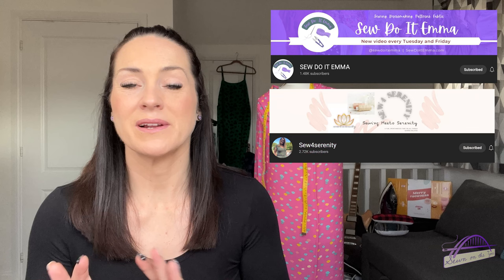Hi everyone, welcome back to my channel. My name is Tamlyn and this is Sewing on the Tyne. I'm here today to talk to you about another exciting collaboration that I've got in the works. I'm collaborating with two wonderful ladies — Emma from Sew Do It Emma and Adele from Sew for Serenity. Please do go and check out their channels if you don't follow them already.